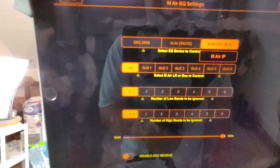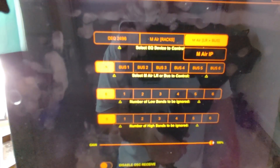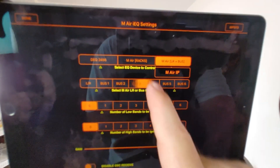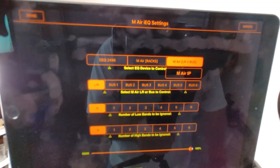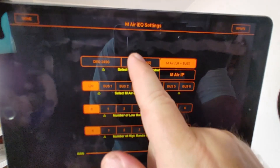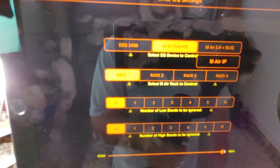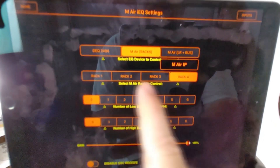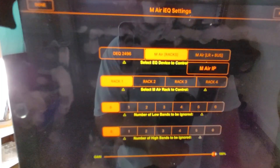The left and right main outs have a built-in 31-band EQ, and so does each bus, so you can select which bus you'd like to EQ or the left and right outs. You can also put a 31-band EQ in any one of the four rack effect tracks and then select which rack that 31-band EQ is located and auto EQ that.